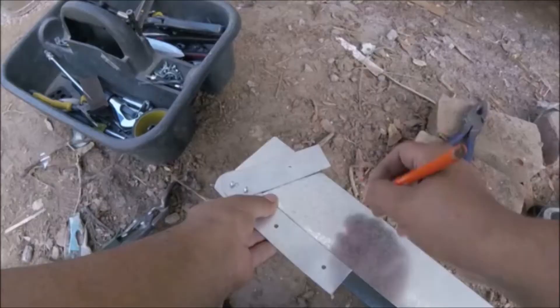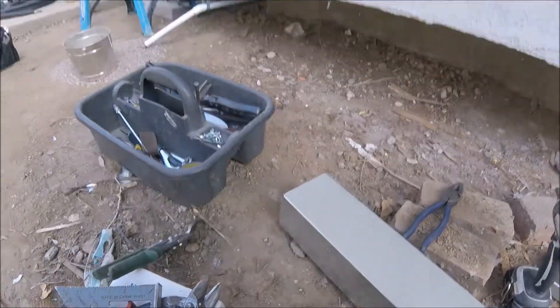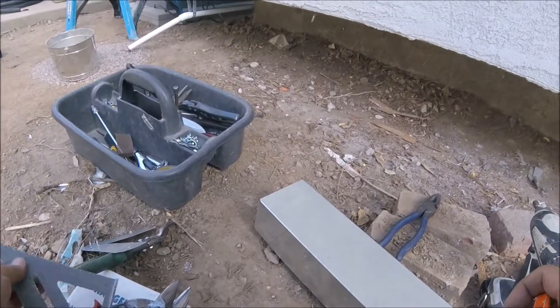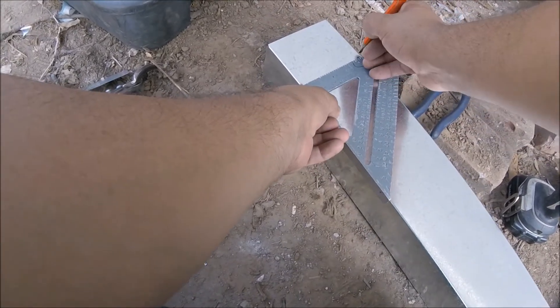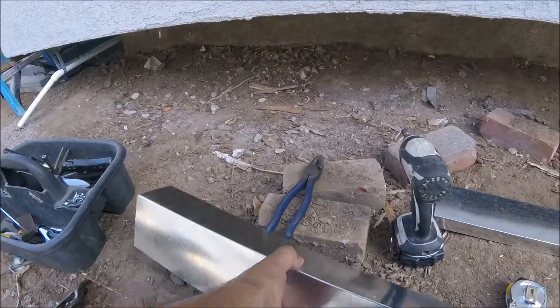What I didn't show here is that from the top of that line set cover — it's a two-piece line set cover — I already measured down three inches, which is going to be the top cover. After that you can use your square, find your angle, and go ahead and mark it.